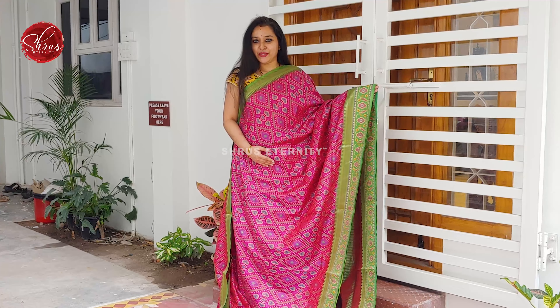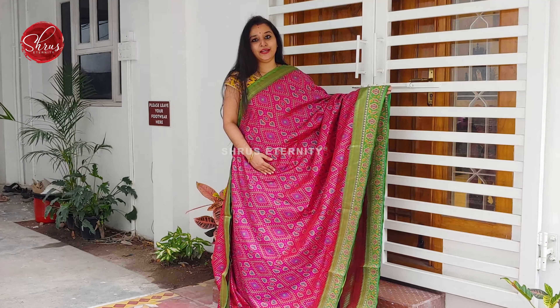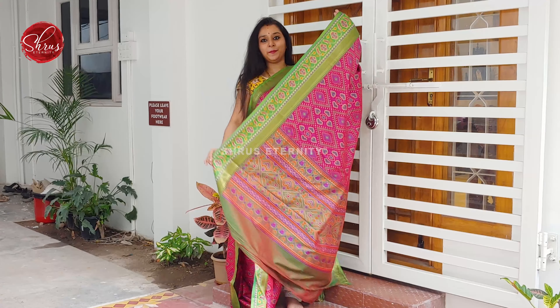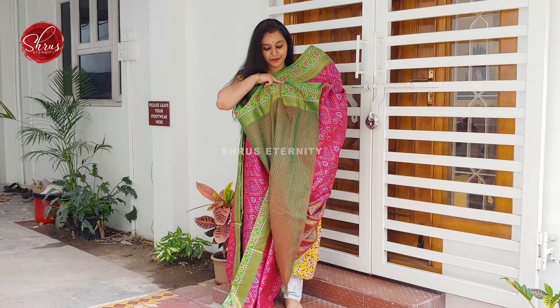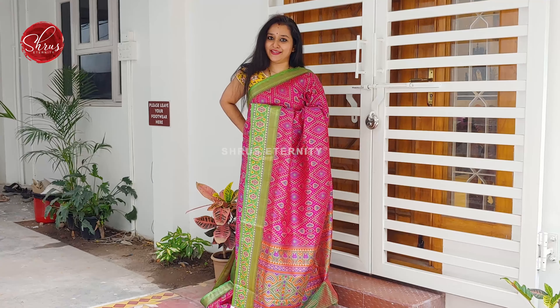First we have a nice pink with a leaf green. Beautiful patola patterns all over the body. Zari borders on either side of the saree and a very pretty woven border in the lower half. A nice pallu and a self printed double shaded green colour. Price is 1780.